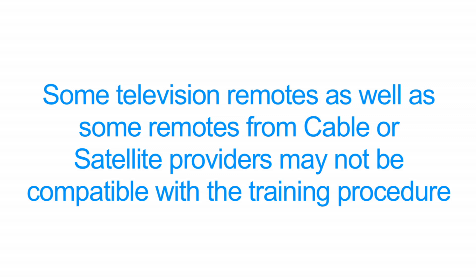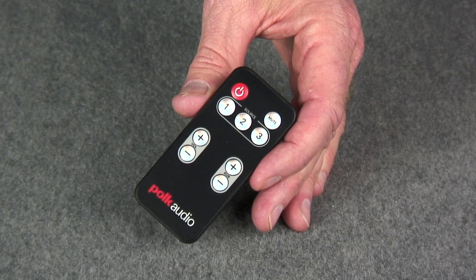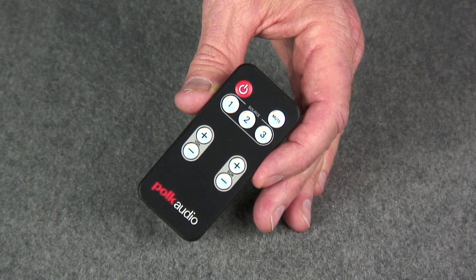Polk Audio would like to remind you, while we have provided a product with outstanding sound quality and ease of use, there may be some televisions as well as some cable and satellite provider remote controls that just are not compatible with this device. In those cases, simply utilize the included remote with the Surround Bar 3000 for full control of your audio experience.